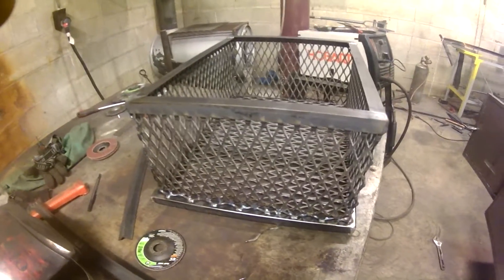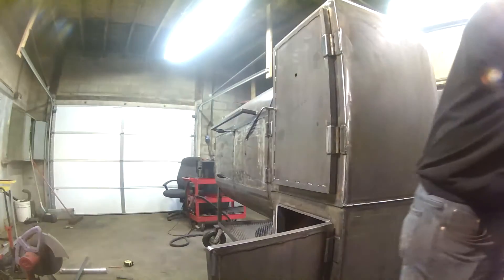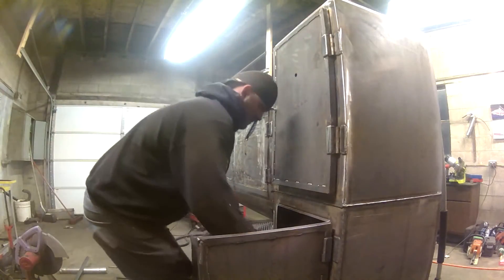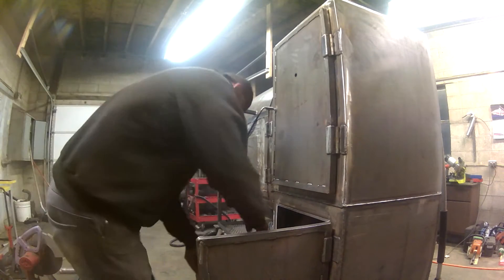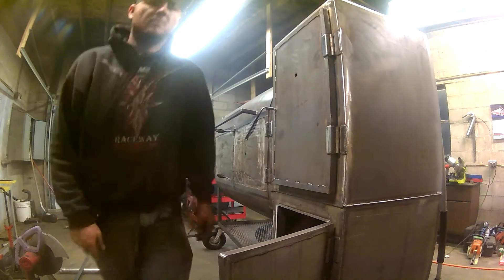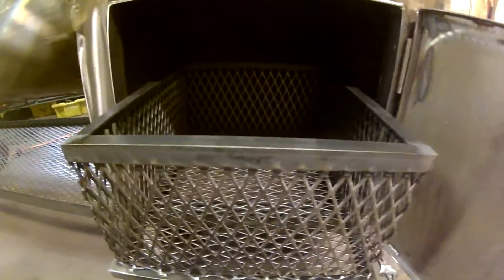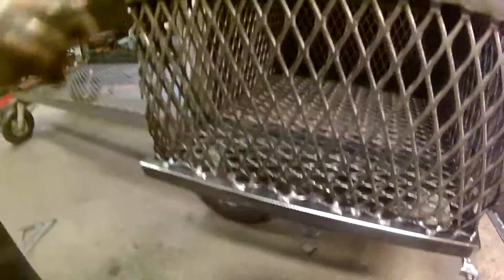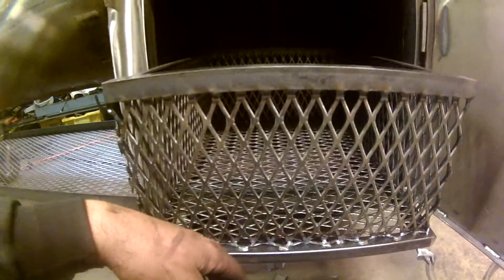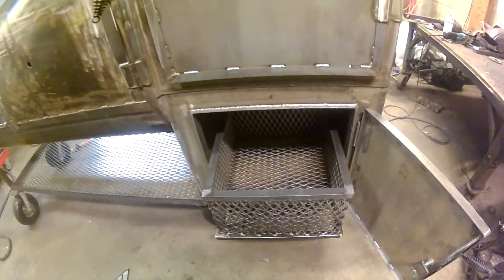There's the finished charcoal box — got it all welded and put on top. That's pretty sweet, I really like that. Like I said, I'll put some angle around the other angle to clamp this edge, and that way you could pull this box out. It's still pretty hot, but you could pull it out probably 85% of the way. I mean, heck, just that right there would make it pretty easy to refill.